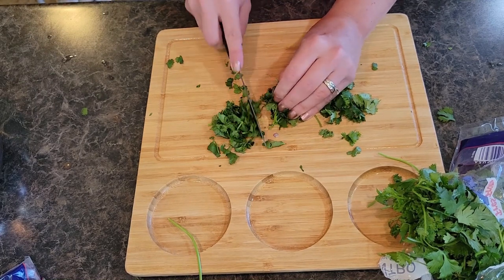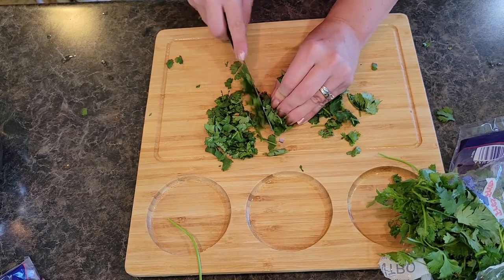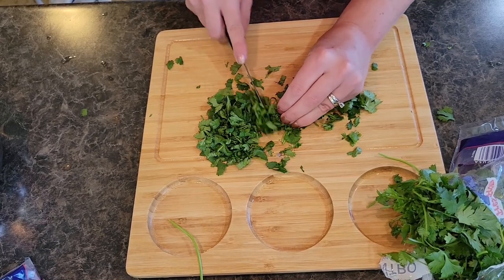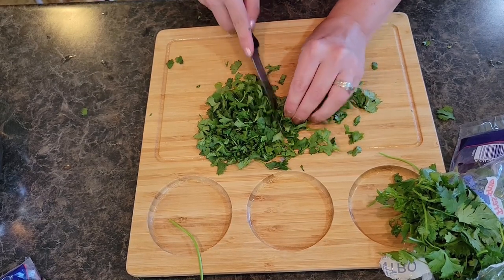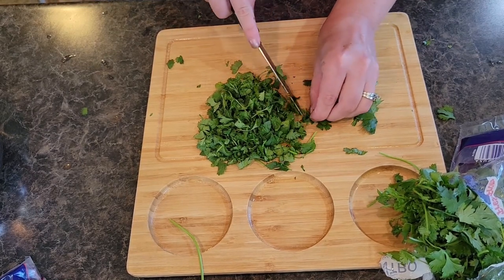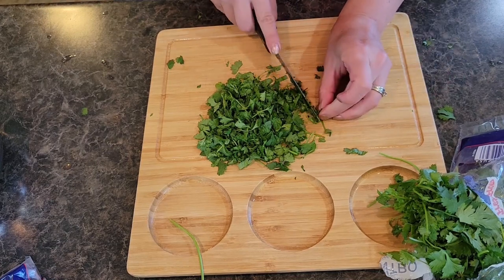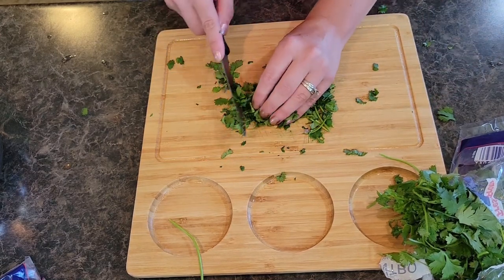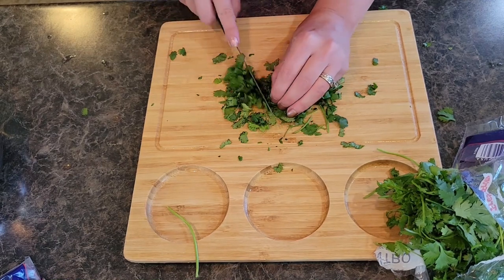If you want to you could use a food processor, but I personally just like to dice it up myself. There's something about fresh cilantro — it's invigorating, makes the whole house smell good. You want to make sure you cut your cilantro up real nice and fine, because nobody wants big chunks of cilantro.